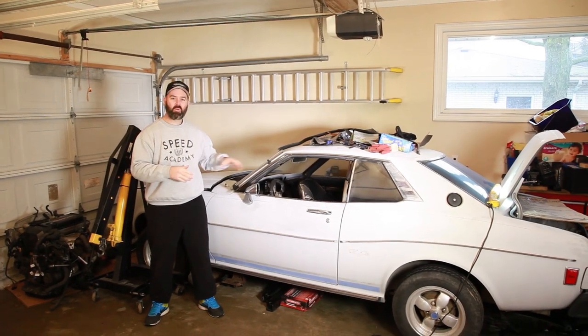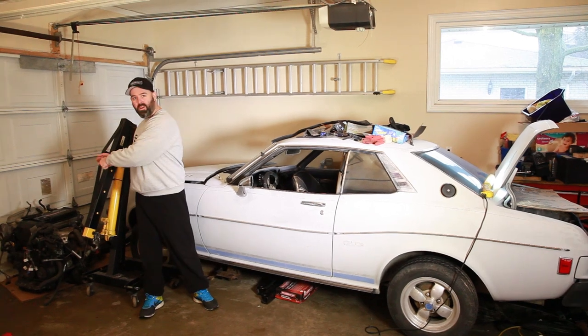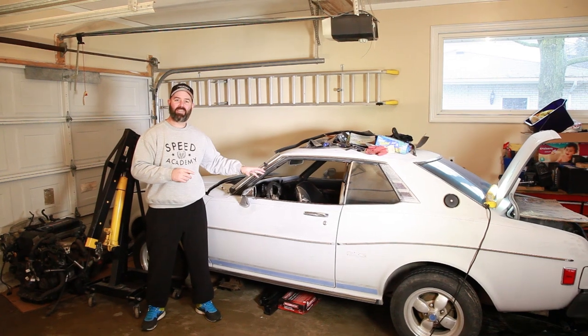In this episode of Project Old School Celica, we show you a few bits and bobs that we're going to use to install Beamsie over there, and then with the help of my buddy Moose, we're going to rip out this dusty, nasty old interior.